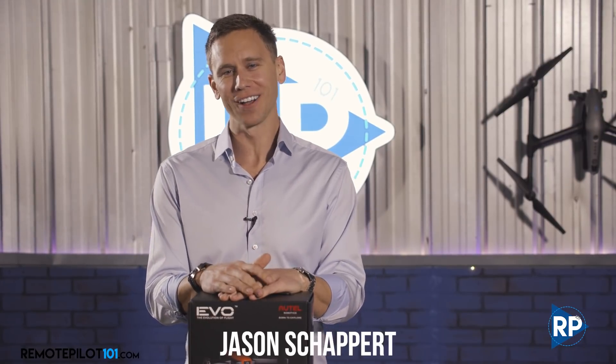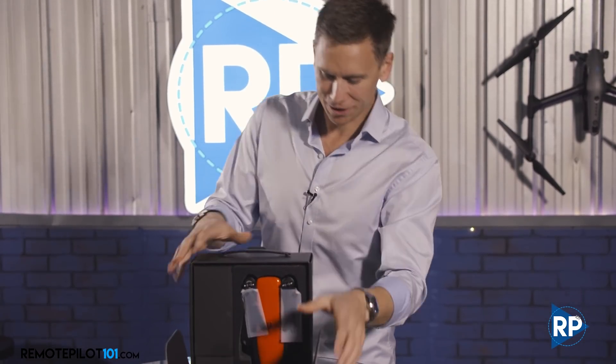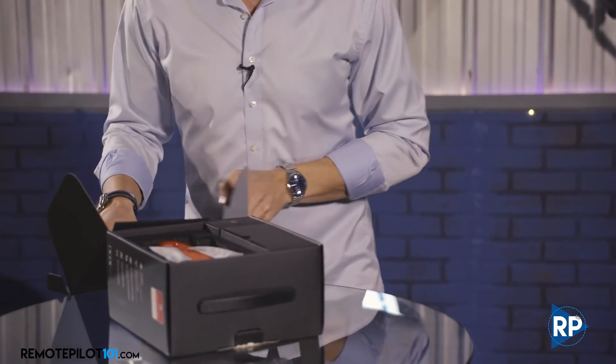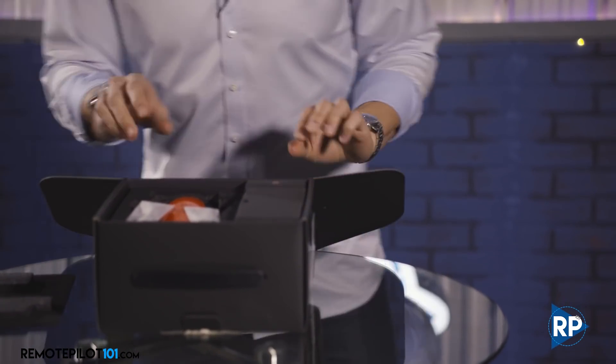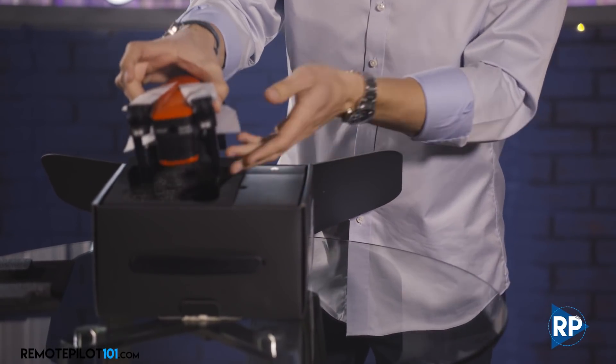Hey, Remote Pilot 101, Jason here — unboxing the Autel Evo today. I want to take you through the unboxing and then we're going to head out and take it for a flight. Let's get it open and all set up. Turn everything around so you guys can see it a little bit better. Of course, that classic Autel orange, as you'll be able to see here in just a second.